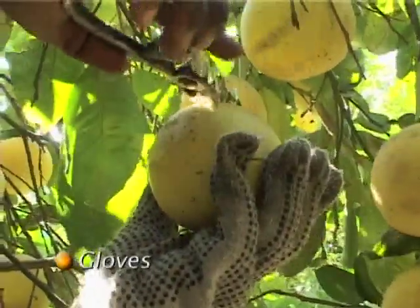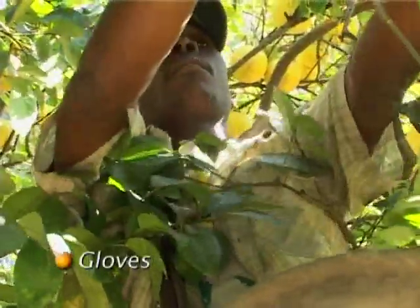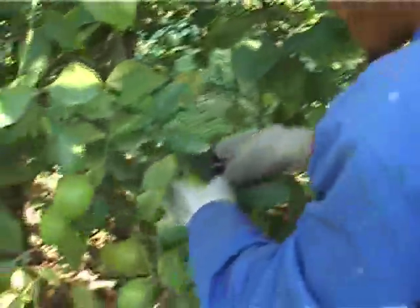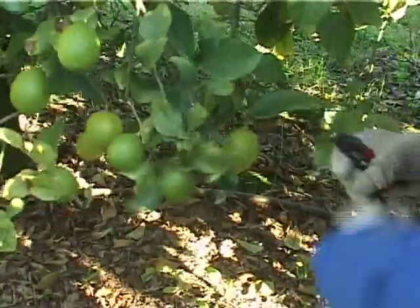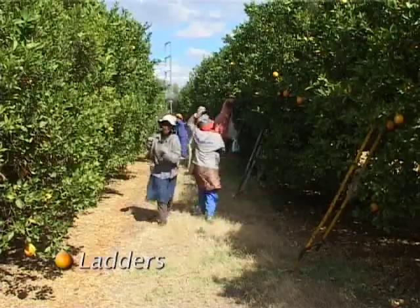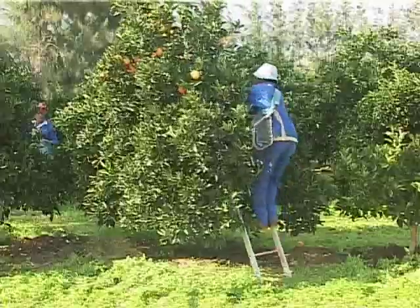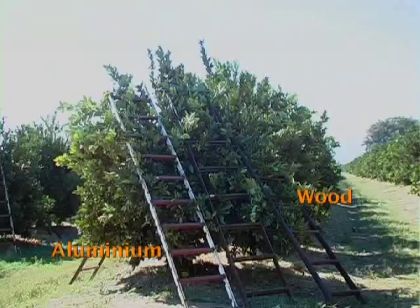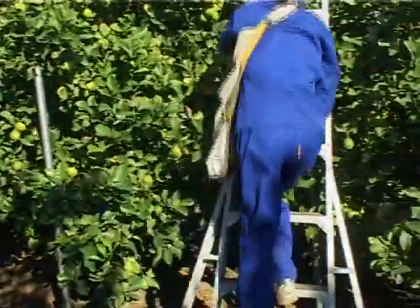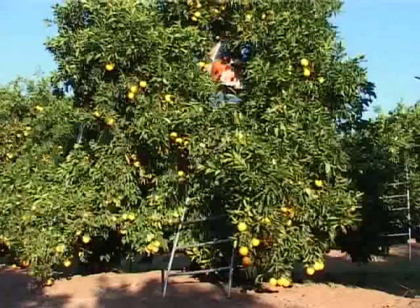In some cases, each picker also needs a glove. Gloves are made of strong material that won't catch easily on twigs and thorns. Before giving them to the pickers, make sure that there are no tears or holes in the gloves. If the trees in the orchard are too tall for the pickers to reach the fruit at the top of the tree, they need to use ladders. Ladders can be made of wood or aluminium and can have two or three legs. Make sure that the ladders are sturdy, free of splinters and burrs, and that they are clean.